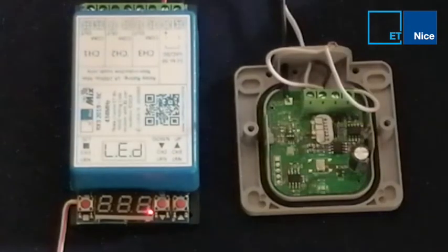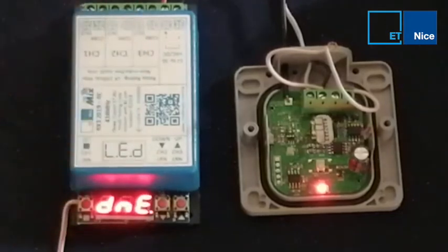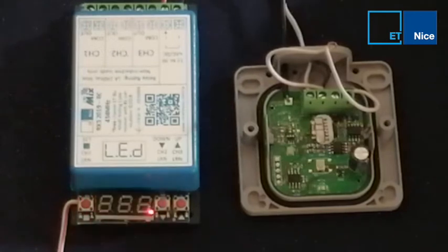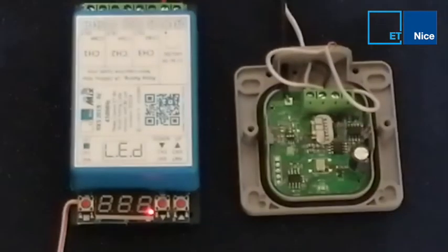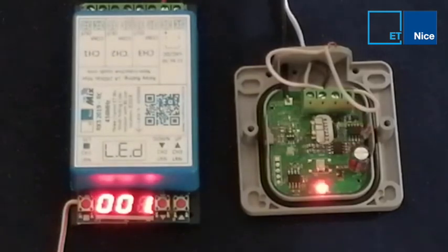I power up my transmitter and I press and release channel 1. If I want to learn channel 2 and 3, I do the same steps over. To see whether it's learned in, I power down, I power up again, and there I can see it's all done.